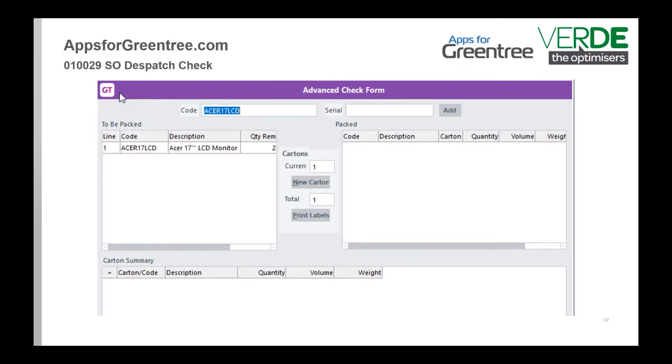This has been extended quite a bit. It links in with the freight app — you're able to say which products have gone into which cartons and how many cartons there are.